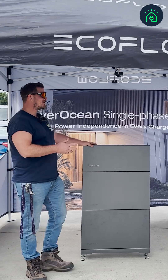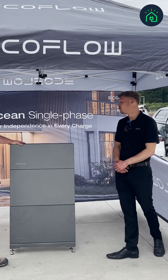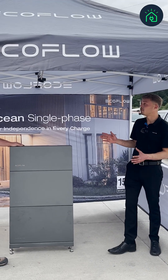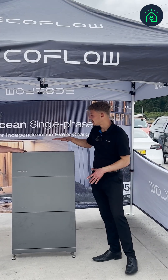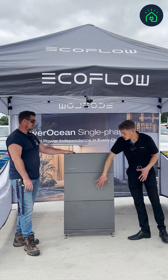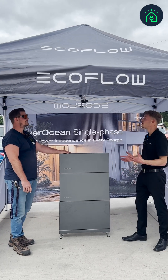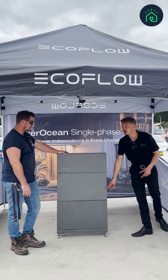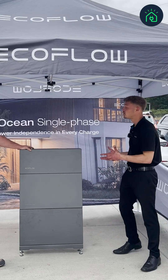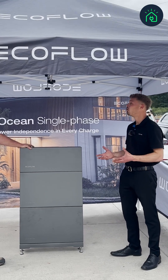Can it be installed outside? Yes it can. With an IP65 rating it can be installed indoors and outdoors. It's even safe indoors because of the built-in fire suppression system within the batteries. Outside, the smart auto heating modules keep the batteries at optimum temperature no matter how cold it gets.